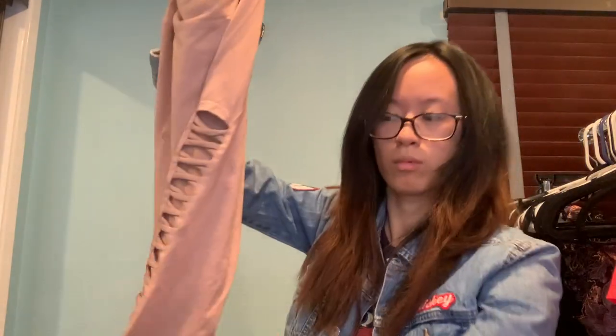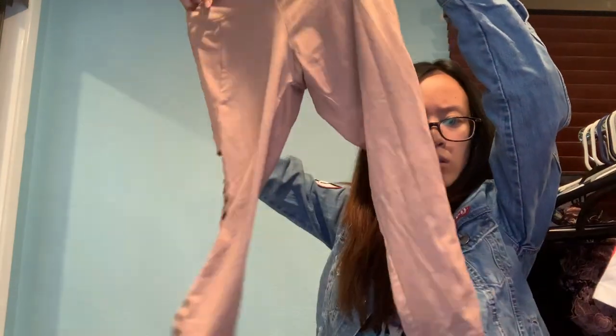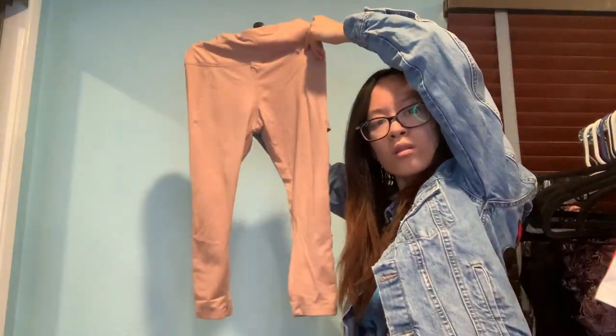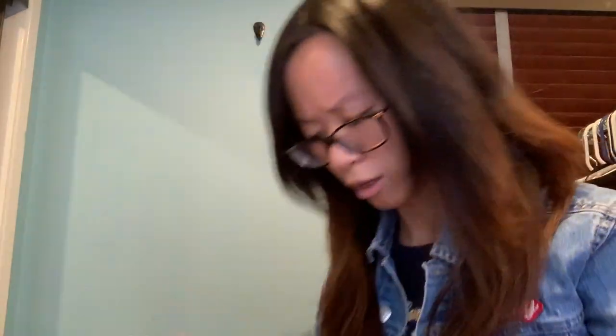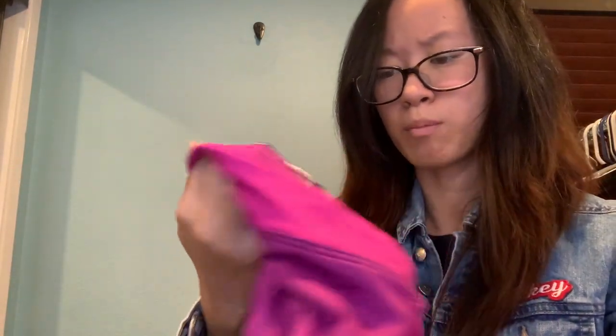Betsy Johnson Performance, size small — never heard of this brand at all. It has a side design and I would say the length is three-quarter. Then another Nike Dri-Fit, medium.